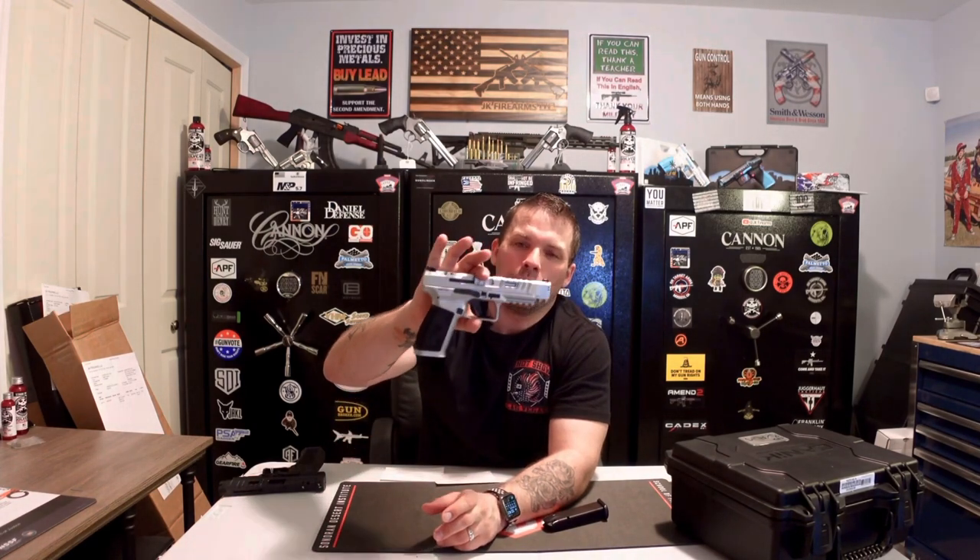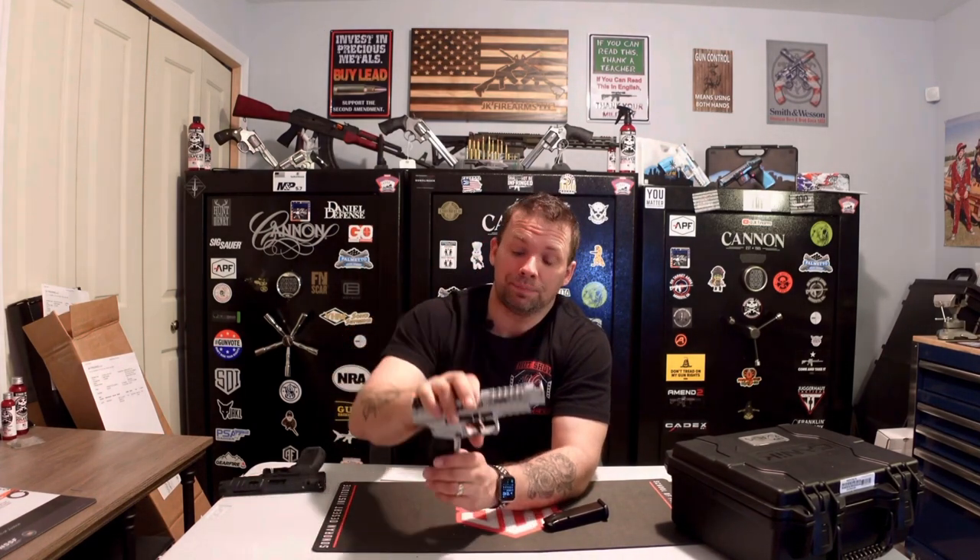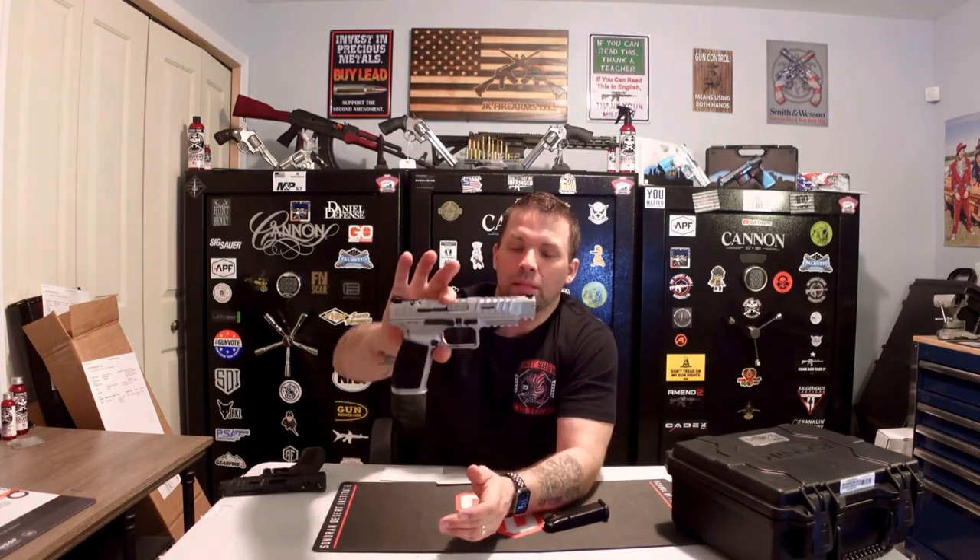Again, a beautiful firearm. Two 18-round magazines. This gun weighs in at 2.67 pounds — that's roughly 38 to 39 ounces — so a very heavy gun. With the steel frame, that extra weight is going to help minimize recoil, keeping recoil management down.